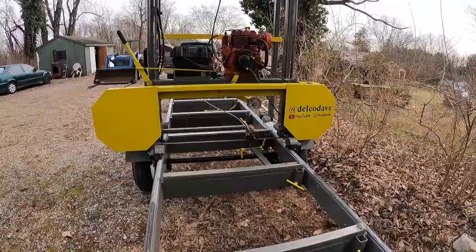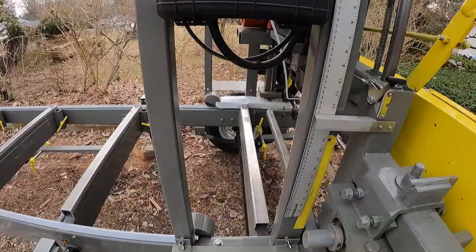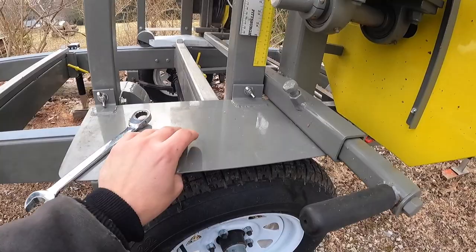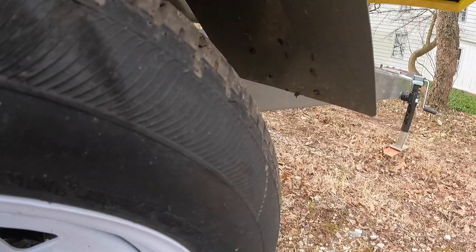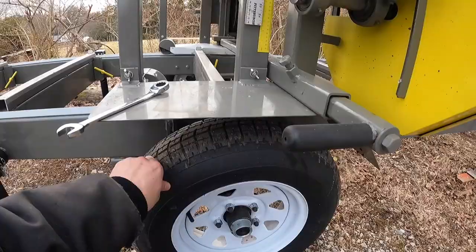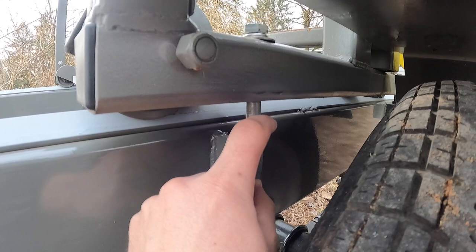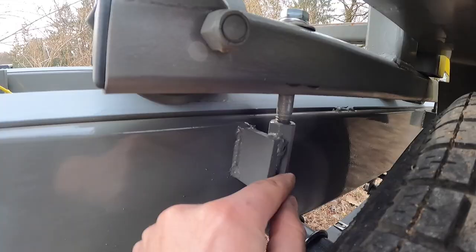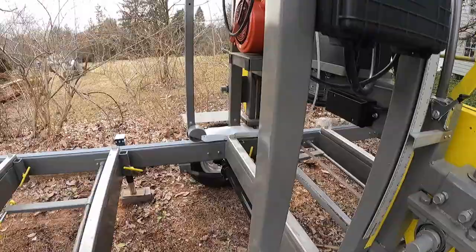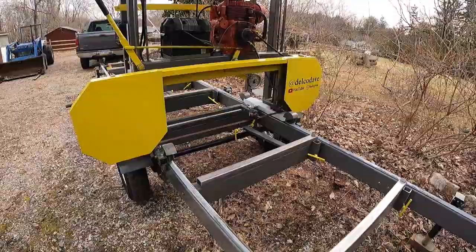I wanted to take a minute and go over some of the features of the sawmill — people on the homemade sawmill group on Facebook were interested. I'm going to start on the carriage. First thing are the fenders: these are removable because they go down lower than the wheel. They catch the mud, so they just come off with these thumb screws. A couple people were curious about my locking system — how to lock the carriage in position. I have a little tab welded on here with a coupling nut and a half-inch bolt, so you just bolt it down in four positions on each side to lock it in the transport position right over the axle.